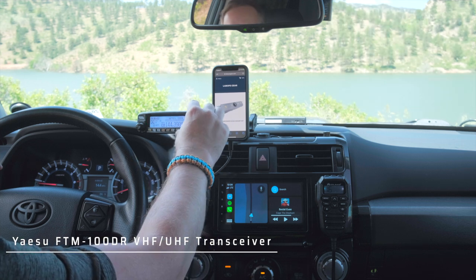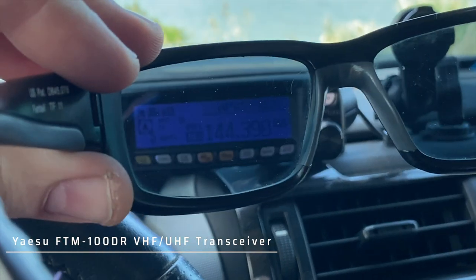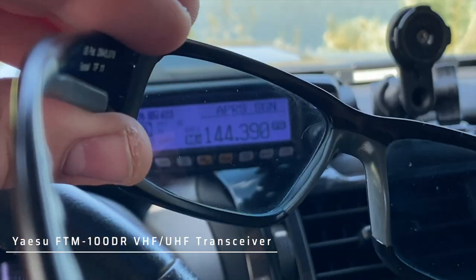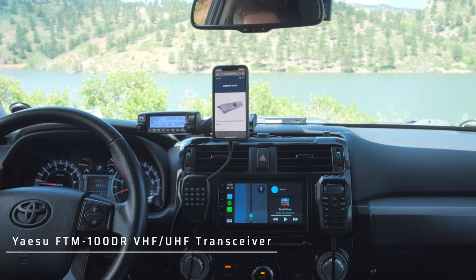One thing I don't like about this head unit is that my polarized sunglasses don't allow me to see the screen without tilting my head sideways slightly. That's not a problem with newer colored screens — it just happens to be a problem with this particular head unit.